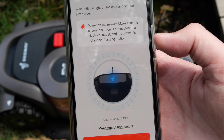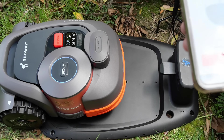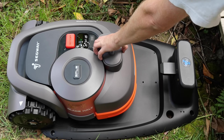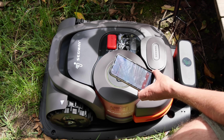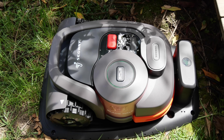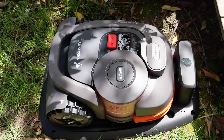Next, the app says to wait until the charging light is blue, then click to confirm, and push the mower into the charging station. Then you pair the mower with your phone via Bluetooth — connected. You also have to hook it up to Wi-Fi, so the unit needs to be within range of your home Wi-Fi, which is a bit annoying if you wanted to set it up in the middle of a paddock.